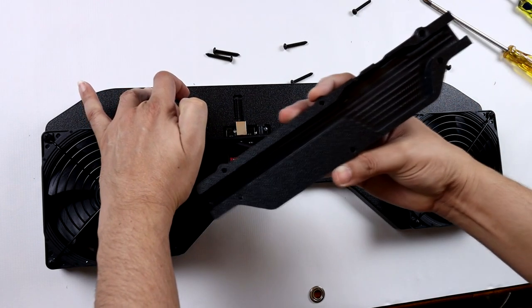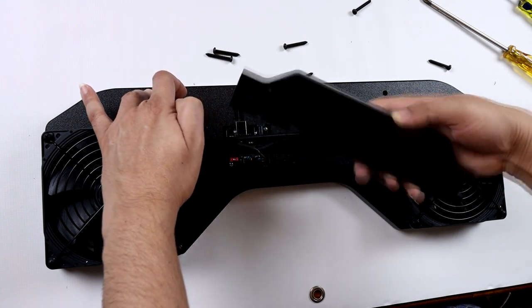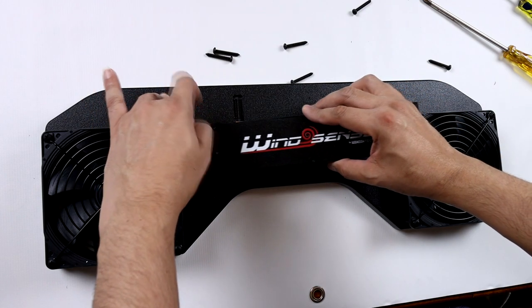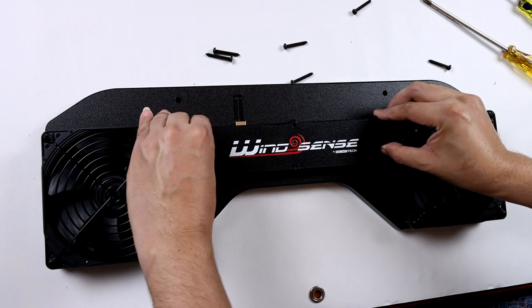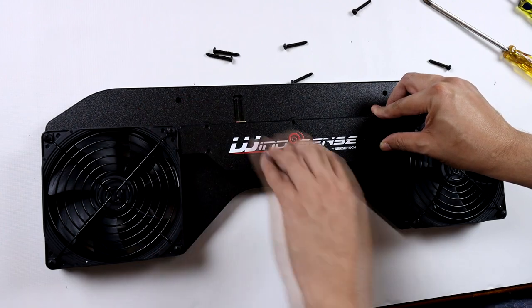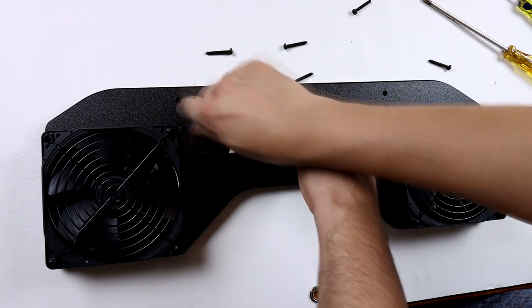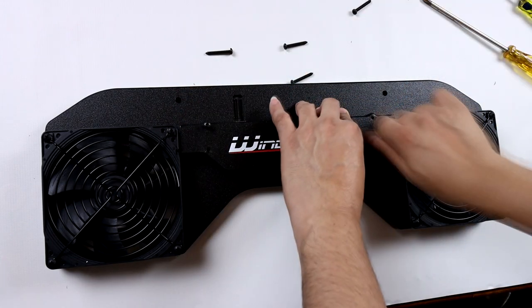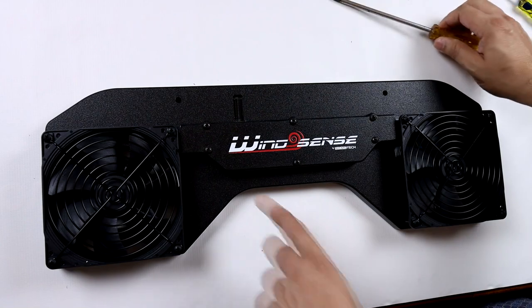Let's put everything back together so we can move along with this review. It goes back together just as easily as it came apart. Just be careful not to pinch the wires while installing or reinstalling the back cover. It really is a nice piece of kit — pretty impressed. If you're enjoying the video so far, please click the thumbs up button. Now let's move on to the software section.